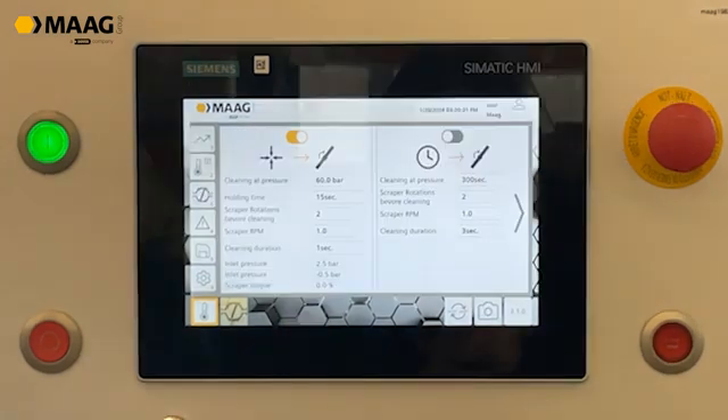On page 3 you can make the settings for the wiping process. We have one option for wiping at a certain pressure. In this setup, the wiping process starts at an inlet pressure of 60 bar that is reached for more than 15 seconds.